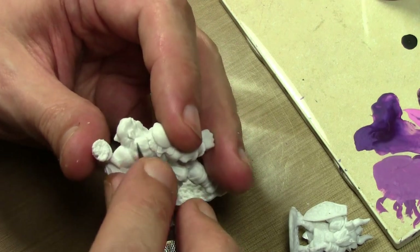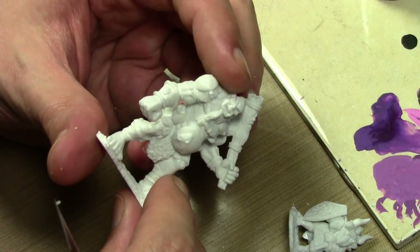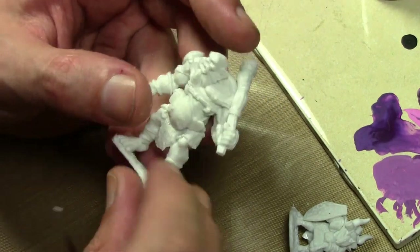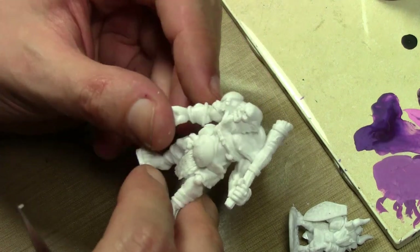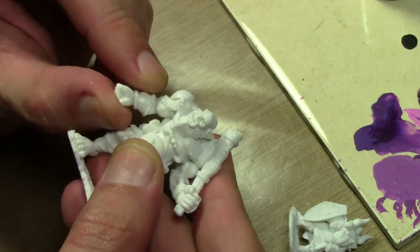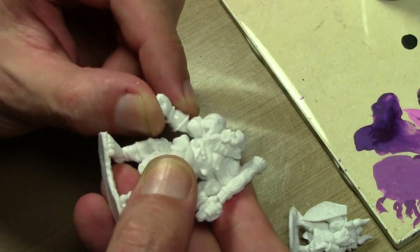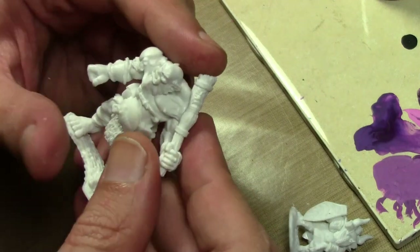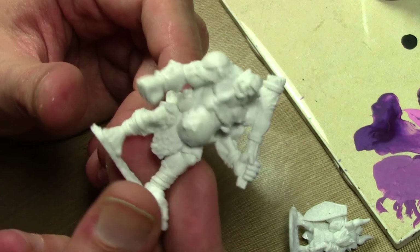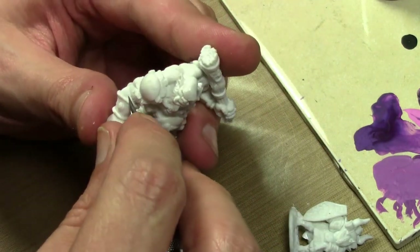I would stay away from figures like adventurers with swords because they're going to get easily bent. You should be able to put the material back into place by putting the figure into very hot water for a few seconds and then holding it in proper position for a minute, or running it under cool water to lock it back into place. Other than that, I would just stick with larger things that don't have any big bendy parts.